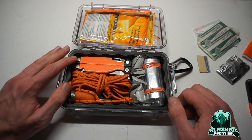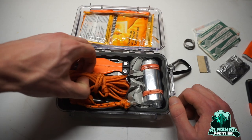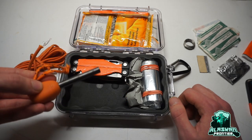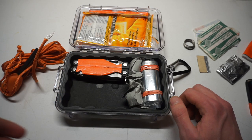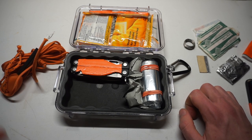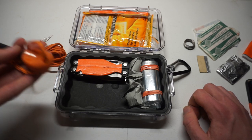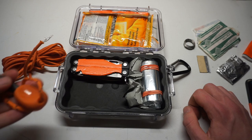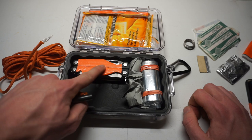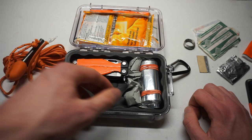On this side we have some snare wire, about 10 feet of paracord, and a Light My Fire Army ferro rod. You'll notice the trend of orange, orange, orange — that's because this is more of a survival kit and you want visibility. If you drop any of these items, you want to be able to see them, which is why I put orange gorilla tape on the handle of the Leatherman as well.